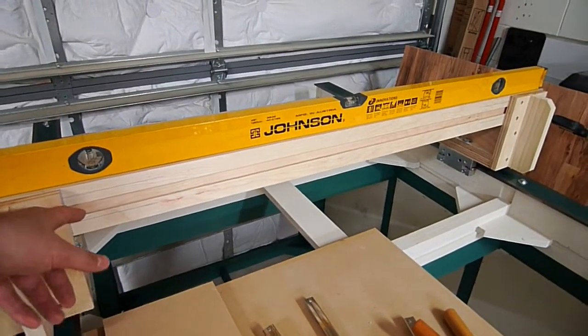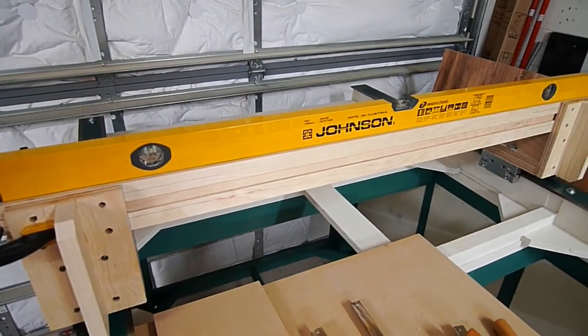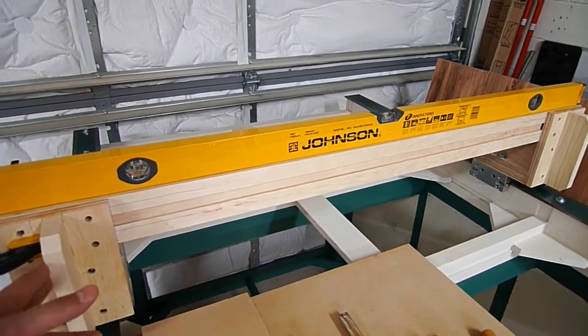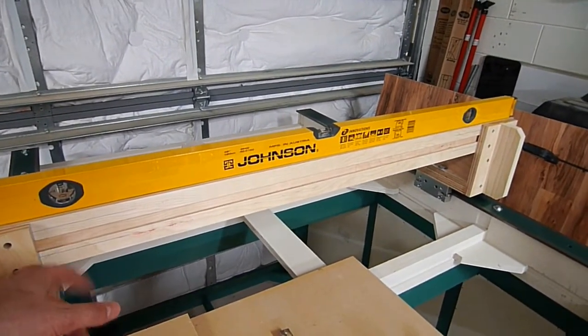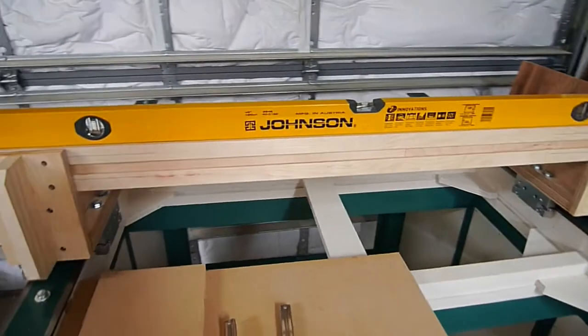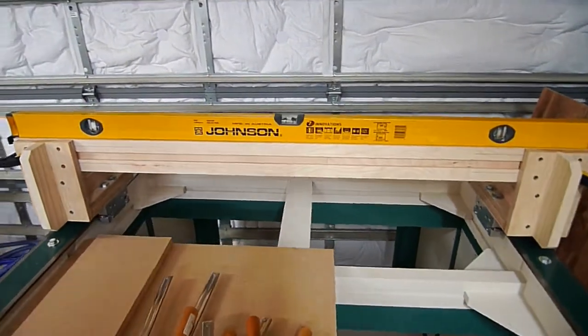Also, the dado in the back is going to get reinforced. I'm going to make the move to use hardwood instead of plywood like I originally planned. I'll use hardwood there for added support — I've got it laying around, so you could probably use plywood if you wanted, but it's a critical piece and I'd rather get as much reinforcement as possible.